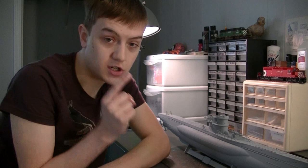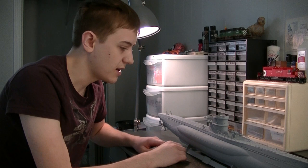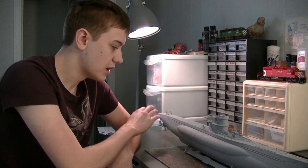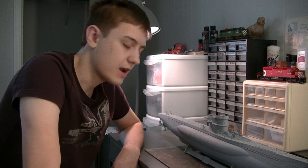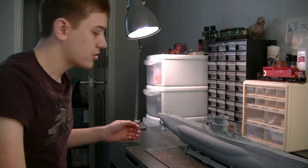I did screw up one thing when I built this. The mistake I made was I glued the handrails onto the boat, and I shouldn't have done this because I forgot about the fact that I'm painting the deck. So what's going to happen now is I'm going to have to mask around all of this, paint the deck, and then touch up paint the handrails with the Kriegsmarine gray. It's not the worst mistake in the world, but it's definitely one of those frustrating things. I should have left those off when I had the chance.